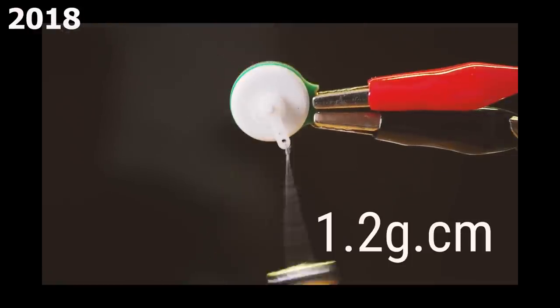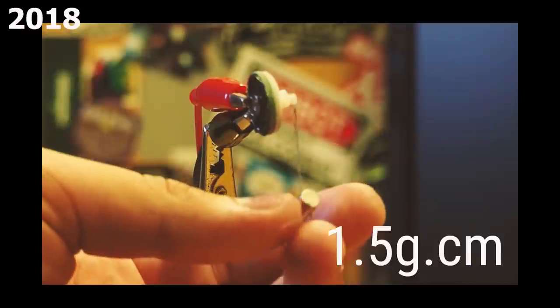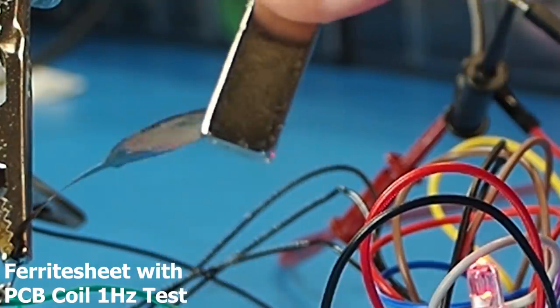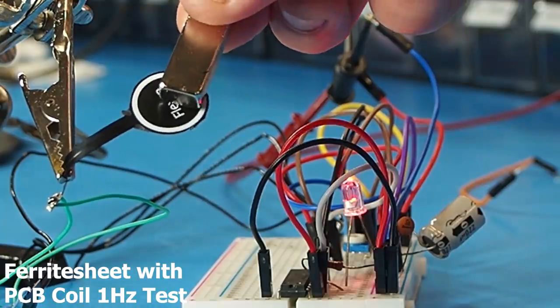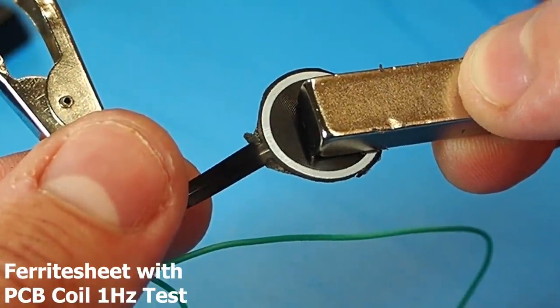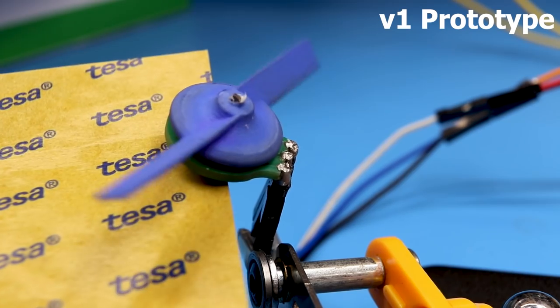I already tested something similar three years ago with this ferrite sheet sticker, which did some minor improvements to the torque, but I ignored one simple fact: cogging. The best way to explain this is by looking at this 1 Hz coil test. The attraction between the ferrite and the magnets is so strong that the coil's magnetic field becomes negligible, which basically creates cogging and doesn't allow the old motor to rotate.